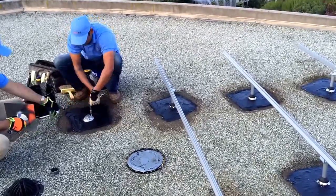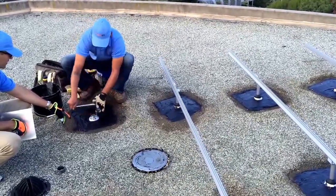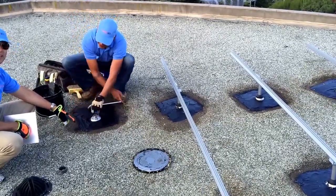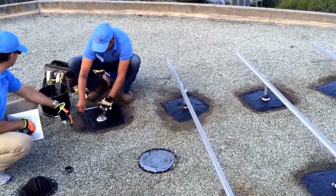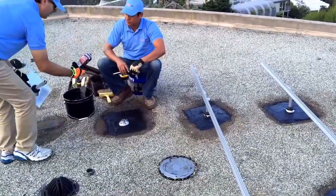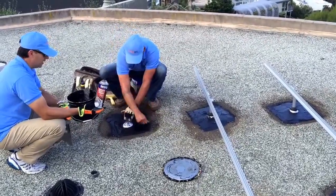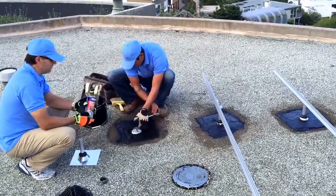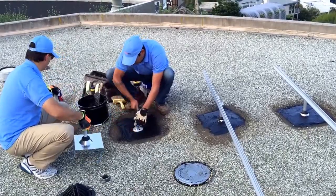First of all, when the base is installed, a lot of mastic is used. One layer on the bottom, and before that, he sprays with a special spray primer. It's used to spray the roof. Of course, you clean the roof and remove all the gravel first if you have gravel on the roof. Then you spray it with this primer and then you put the mastic material.